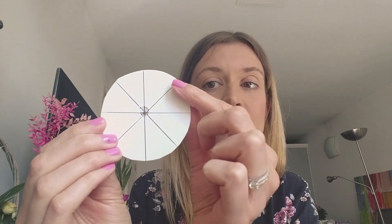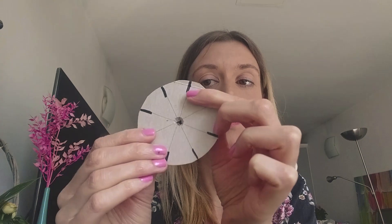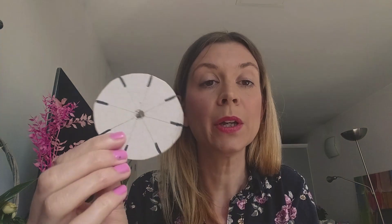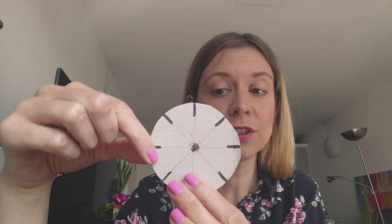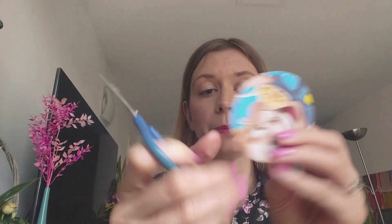Now we're going to concentrate on the beginning of each of these lines. You need to get your ruler and measure one centimetre into each line. Once you have done that, you are going to use your scissors and carefully snip — just cut a little line into each of these dark lines, all the way around. A little cut all the way around your wheel.